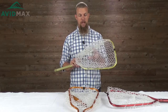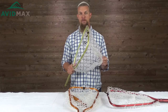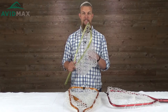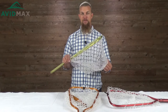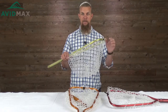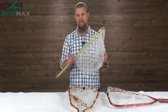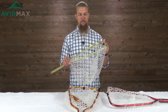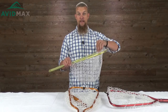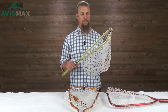First thing you're going to notice when you pick it up is the soft rubber net. If you're still using one of those old school nets, it's time to upgrade. This rubber material is an anti-snag material, which means the fish is not going to get its fins caught up in it nearly as easily, and as you're trying to get the hook out of the mouth, it's not going to get caught in this material hardly at all.